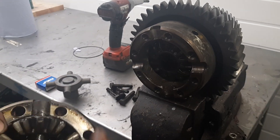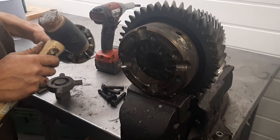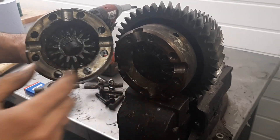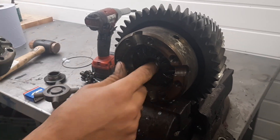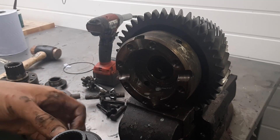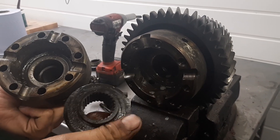I'm going to strip these bits out — they should just pull out either with a pry bar or you might be able to tap them with a copper hammer. That's the planetary gears out and I'm left with two sun gears. I'll remove both of them just to check the condition. Behind the sun gear is a fibre washer. From all of the components inside the centre differential, we only want to keep one of the sun gears with its washer.